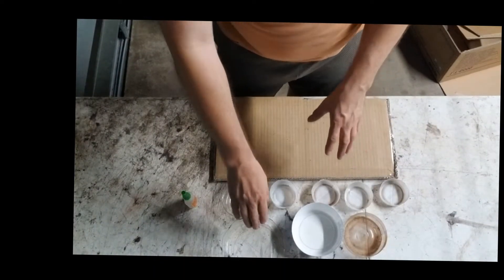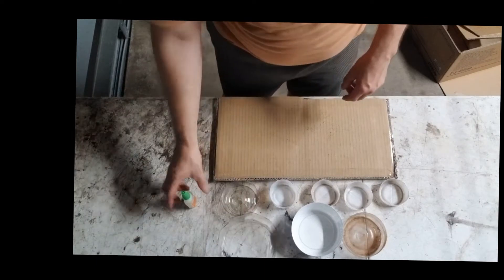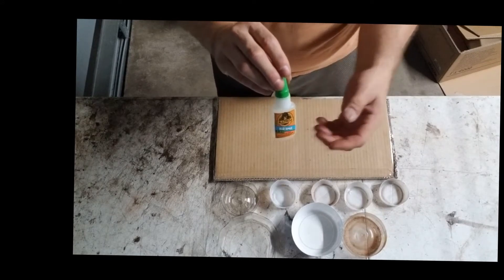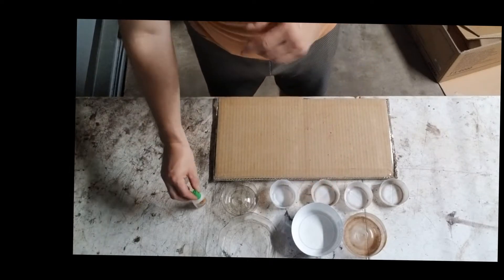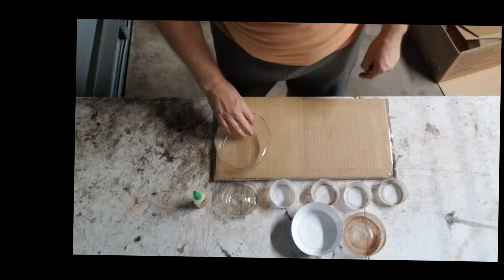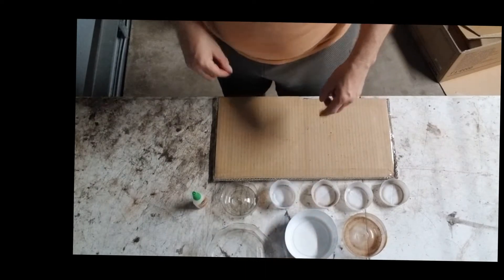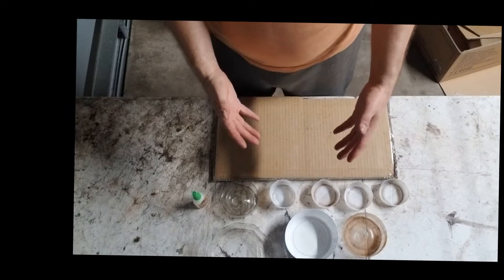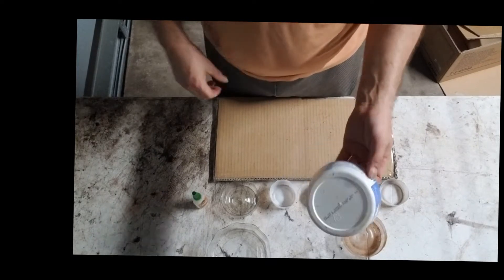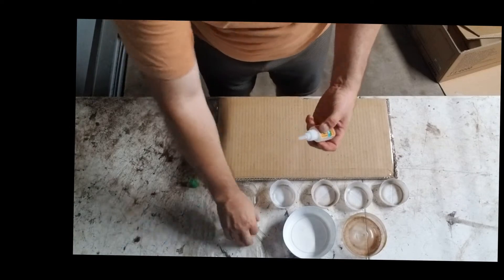Now we're ready to glue the container bottoms onto the cardboard. We're using Gorilla Super Glue Gel — you can also use E6000, crazy glue, or sticky tape. However, there's a chance that moisture or dirt will eventually get under the sticky tape and cause the container halves to come off the cardboard, so I'm going with gorilla glue.